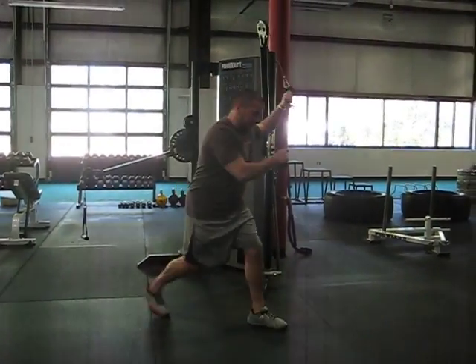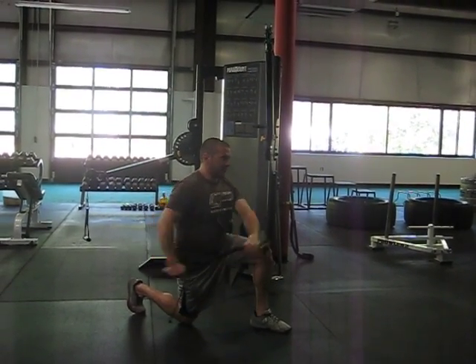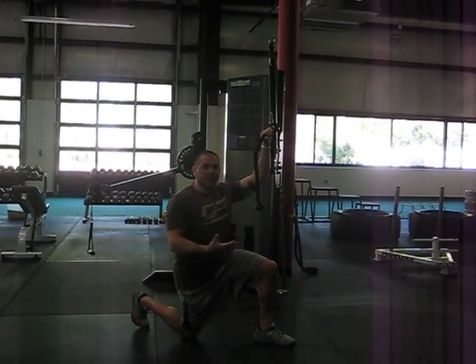The standard half kneeling cable chop has you coming straight down, and a lot of people just tend to hold their breath and brace as hard as they can.